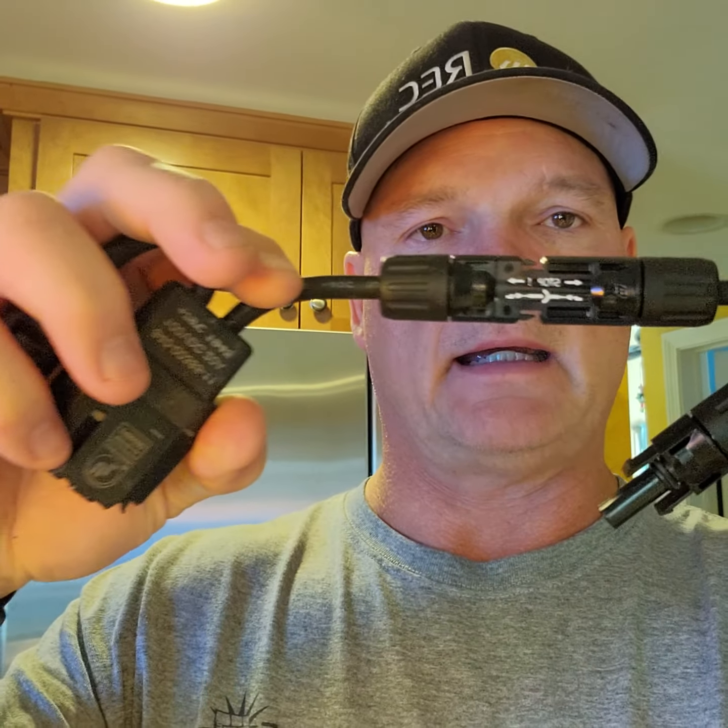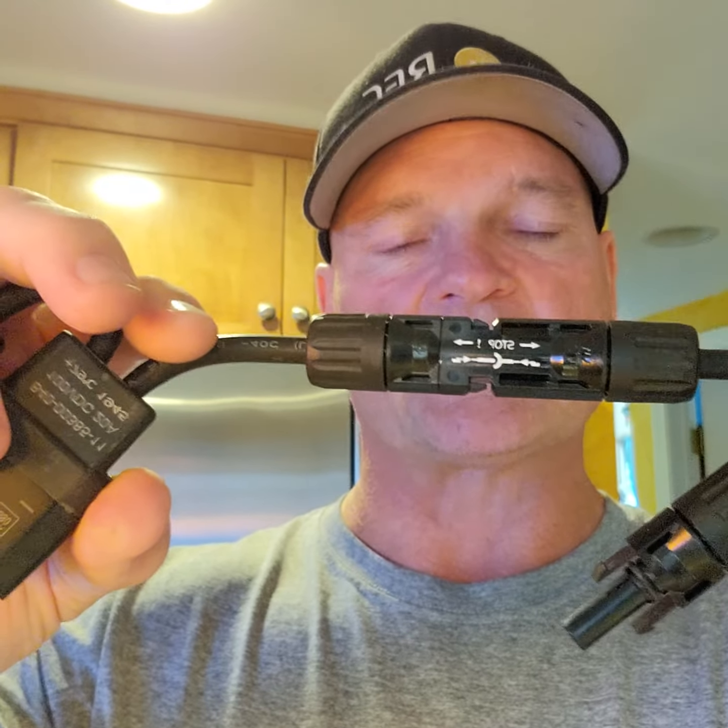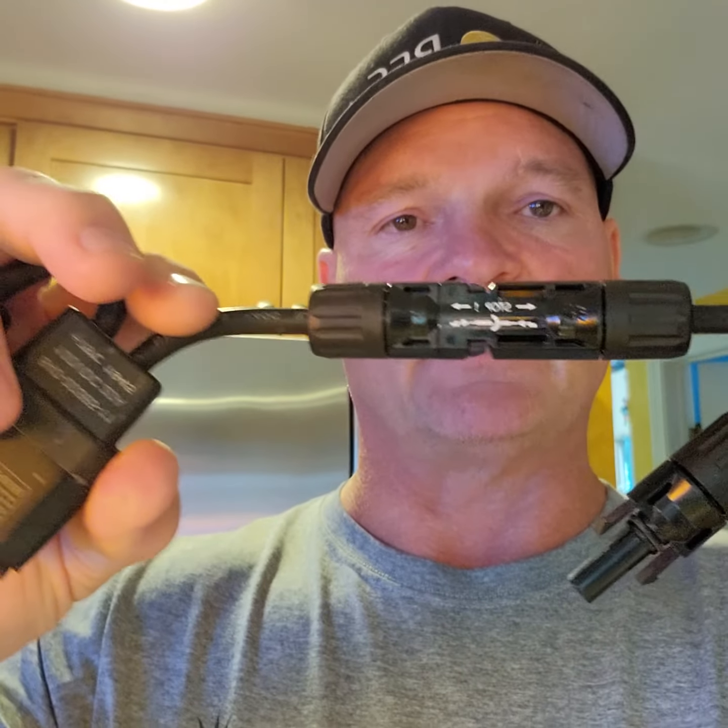Hey guys, this is Artie from Reliable Solar Solutions. I'm going to show you how to get an MC4 connector apart — the connector that goes between your solar panels and your microinverters or optimizers. If you don't have your disconnect tool, say there's somebody on the roof trying to do work around a chimney or skylight and they have to get the solar panels apart — you really should call somebody who knows what they're doing, but in case of emergency, let me show you what to do.